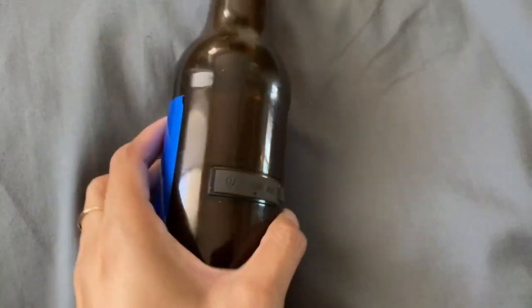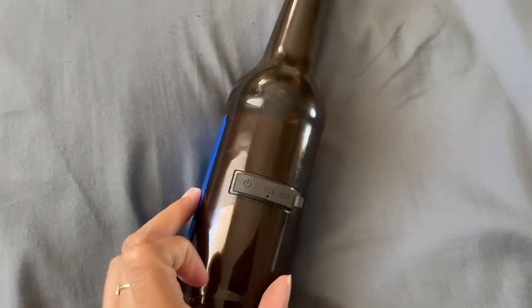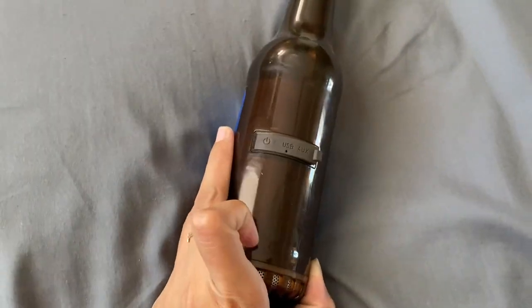It has a cap — you can't do anything with it. And then on the back portion of it, this is where you have the power button. You're just going to want to push it from right here. It's not charged right now, but this is where you push the power button on and off.